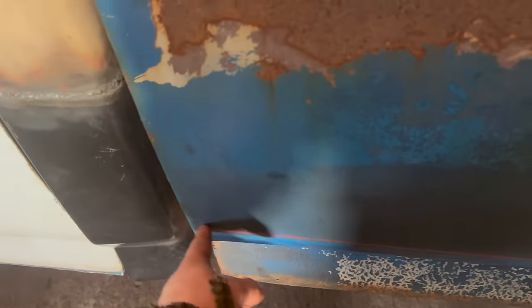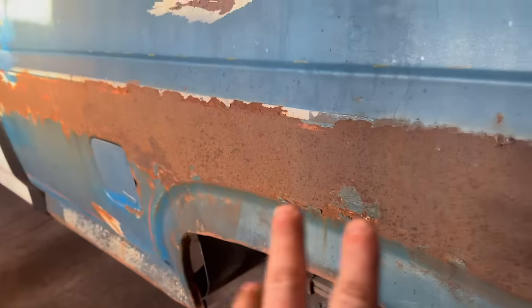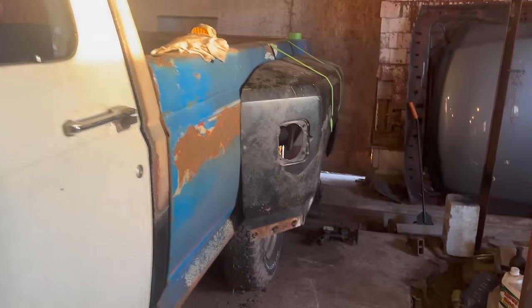I've got my line at 22 and 5/8 down to the bottom. Note that the bed kind of curls in a little at the bottom, so account for about an eighth inch difference between the lower body line and the upper one to keep things straight. For the vertical reference, I added dots along the body line since this fender's body line overlaps and matches the bedside body line.